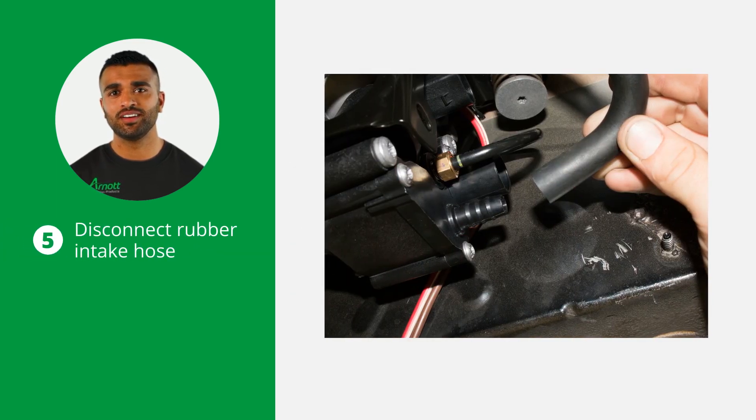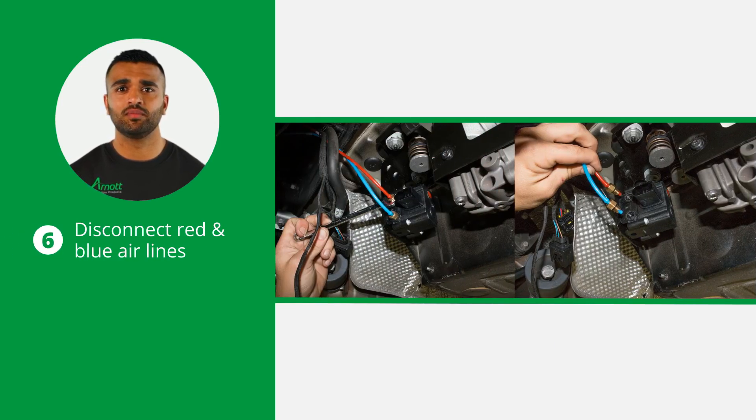Disconnect the rubber intake hose. The next thing to disconnect are the red and blue air lines from the valve block. Please note that the black line does not have to be disconnected.